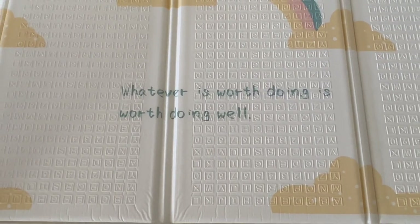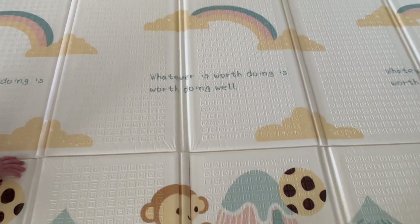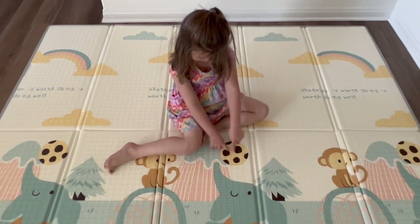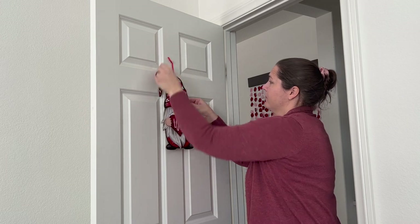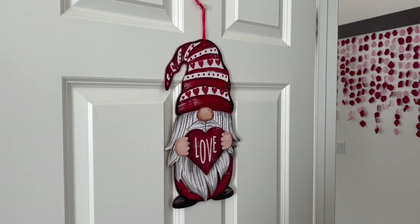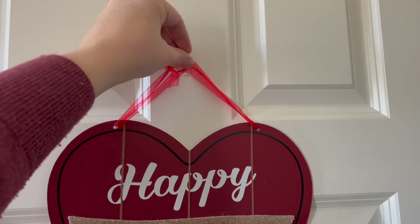Again, I'd like to thank UV for sponsoring this portion of today's video. I'm eager to utilize this mat not only for Jack but also for me if I want to do some indoor workouts. If this product seems like something you would like to purchase, I will place the Amazon link down below in the description box for your convenience. But now let's move on to hanging up some Dollar Tree signs on the doors around our house.